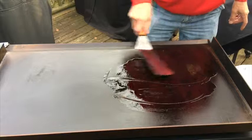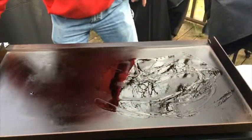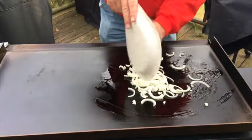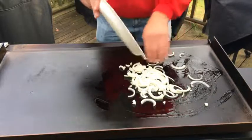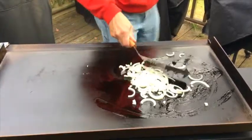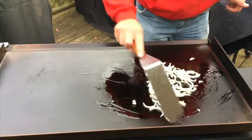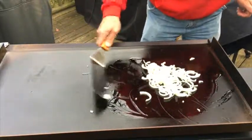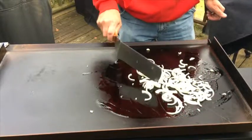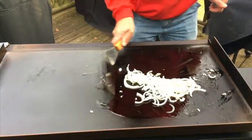All right, here we go. Flat top, oil — I love these squeeze bottles. Eggs, onions, onions. It'll work out in the end.